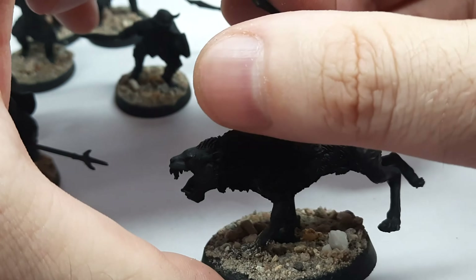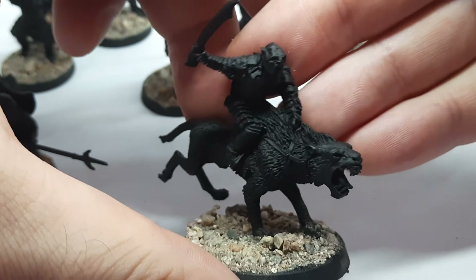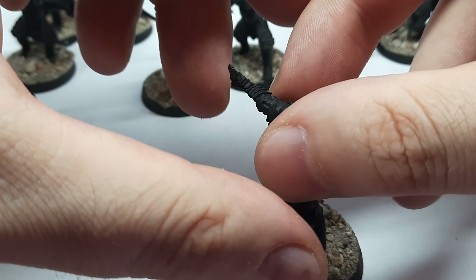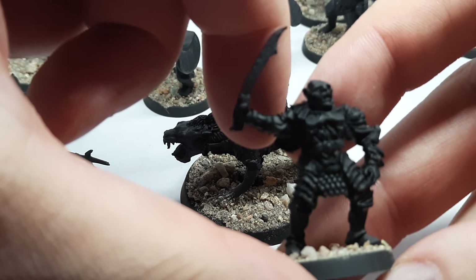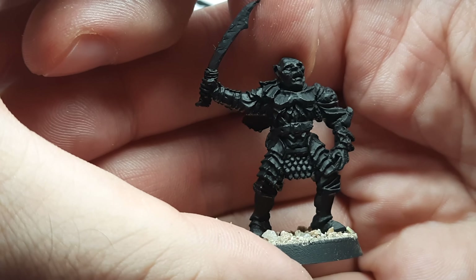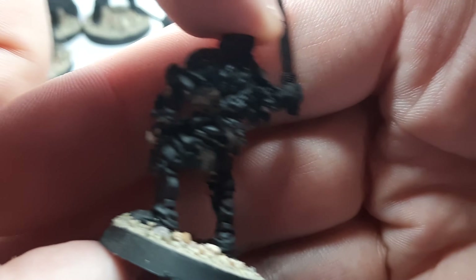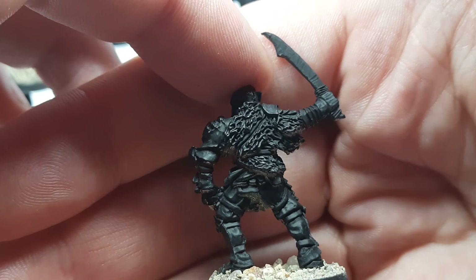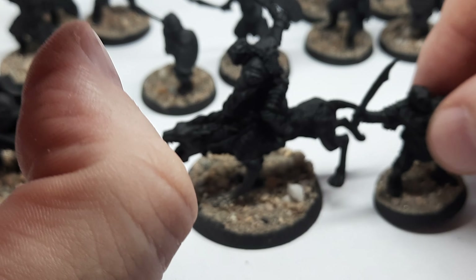I also have a Troll Chieftain, who is the leader in Black Gate Opens. The only model I'm missing is the Mouth of Sauron. The nice thing about painting Mordor orcs is that you can use them in a lot of armies — paint some of them and you're set for maybe five different army lists, which is pretty cool. These old metal sculpts are just insanely nice.